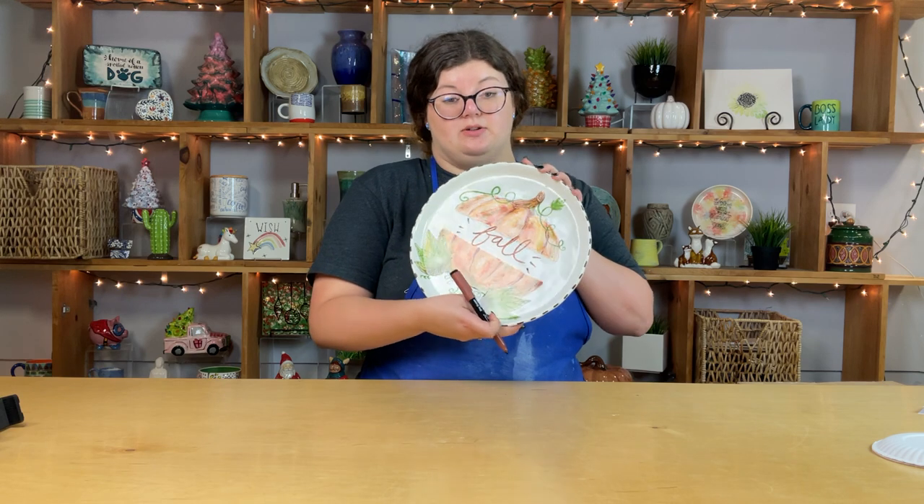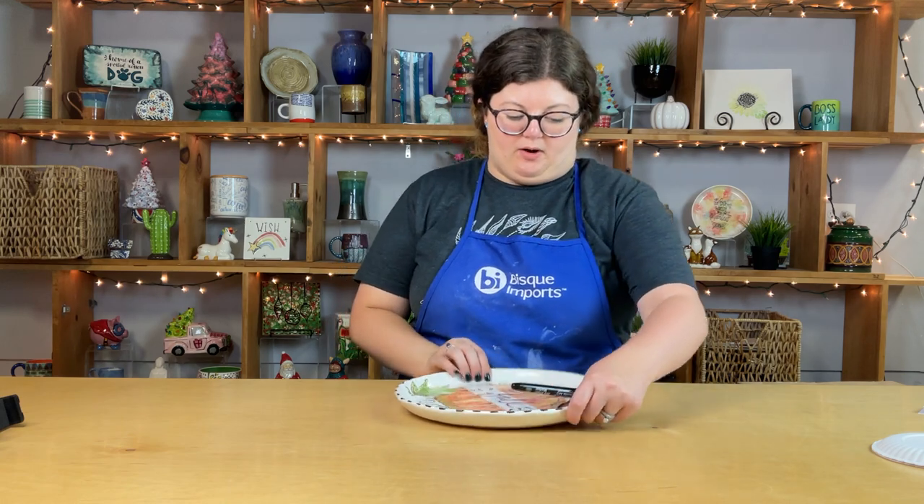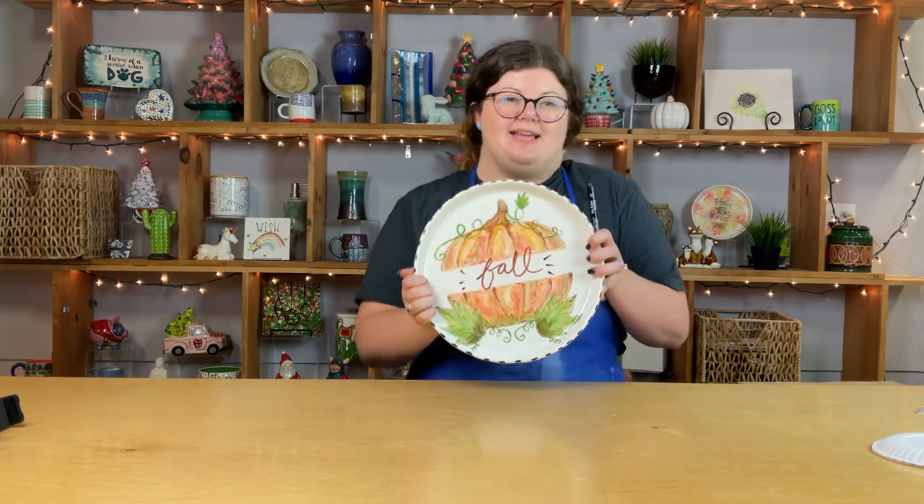Thank you guys for watching. Be sure to check out DIYprostudios.com for some awesome hand lettering videos by Amy Lata. Keep watching our vlogs because we're going to be going over all kinds of out-of-the-box ways to personalize pottery items, and also be on the lookout for our technique video and technique sheet on the gorgeous message plate. All right guys, thank you so much, talk to you soon.